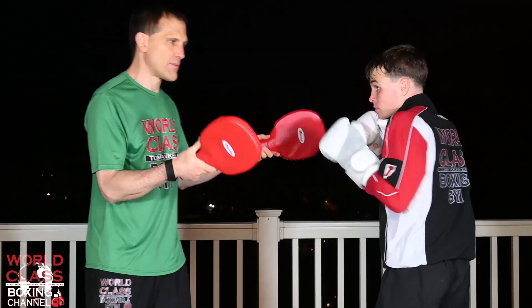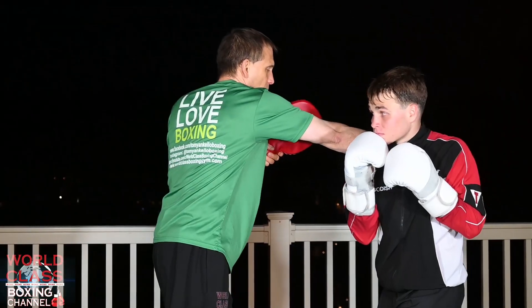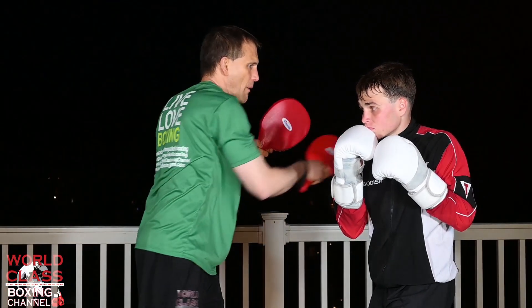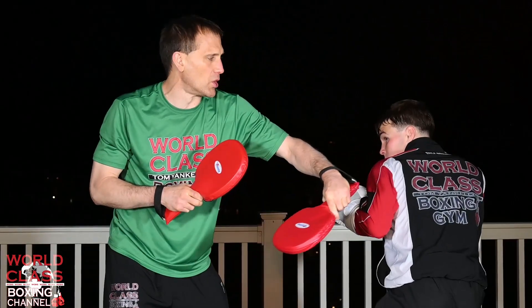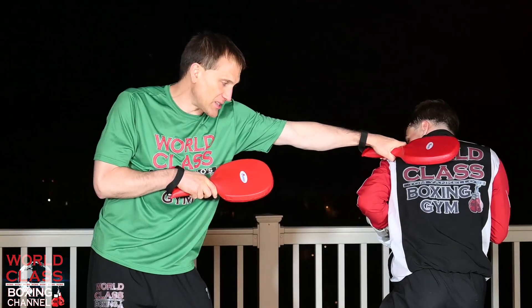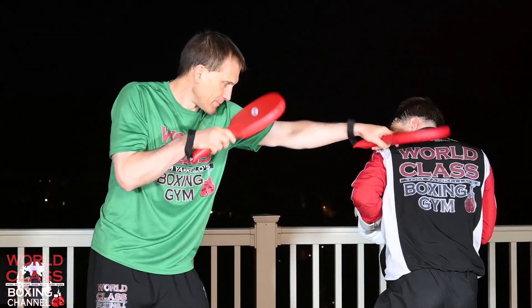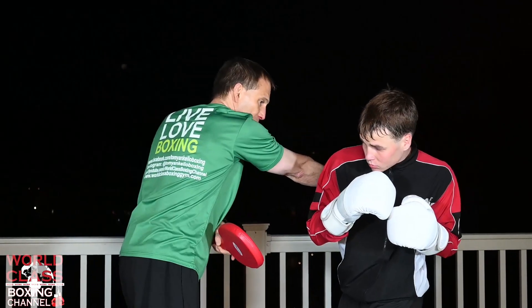The defensive move from the beginning again: slip the jab, weave underneath the right hand, throw a big hook. Now I'm throwing a right hand — he's going to slip the right hand, weave under the hook, big right hand. Then I'm coming back with a jab and he's going to throw the right uppercut. Now I'm going to throw a right hand and he's going to throw a left hook to the body.